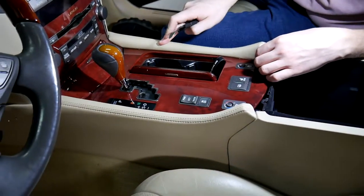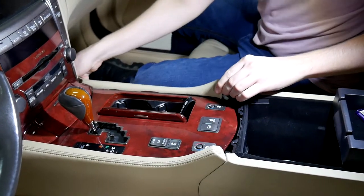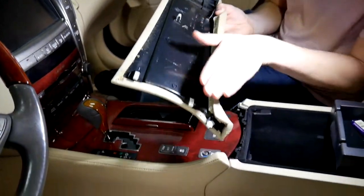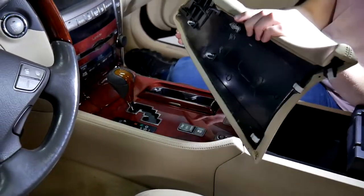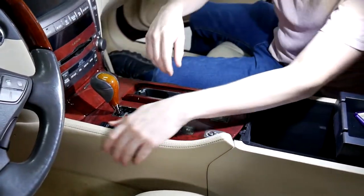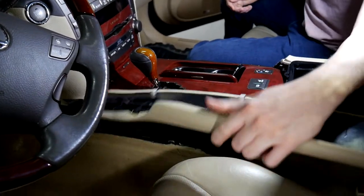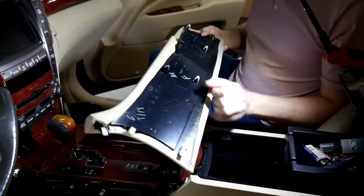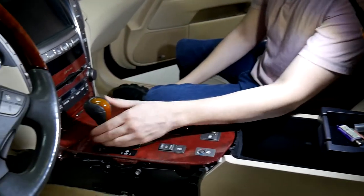Next step is taking off this side and this side. All you've got to do is just pull towards you, push it to the radio side, and then pull out this way. You'll see these clips are actually stacked this way, whereas these are just push-in, so you'd have to insert it and then push when we put it back together. Same thing on this side right here — same clips, nice push-in ones here.